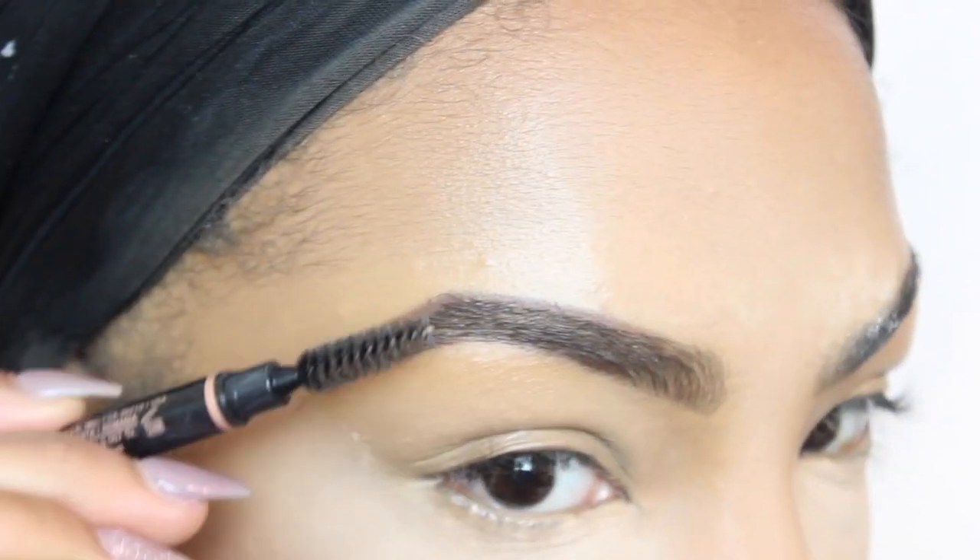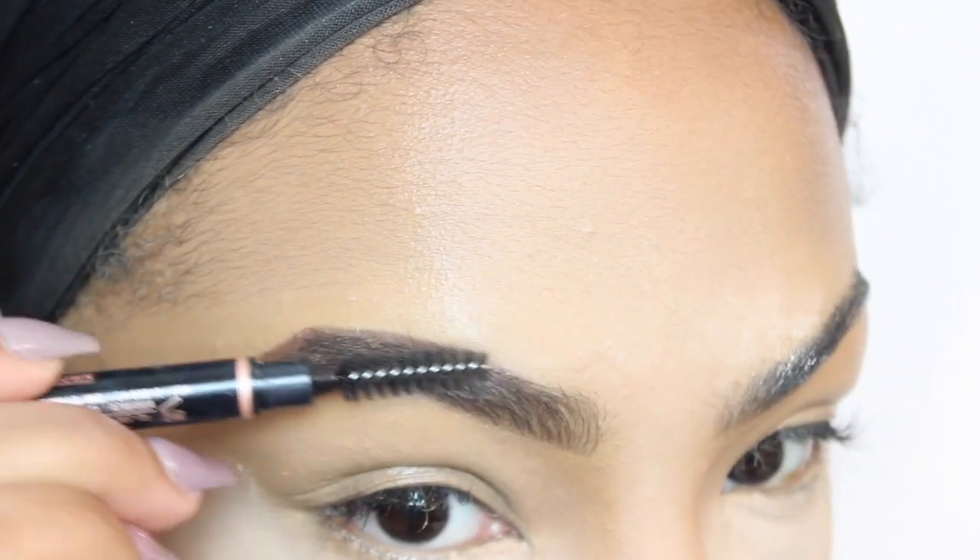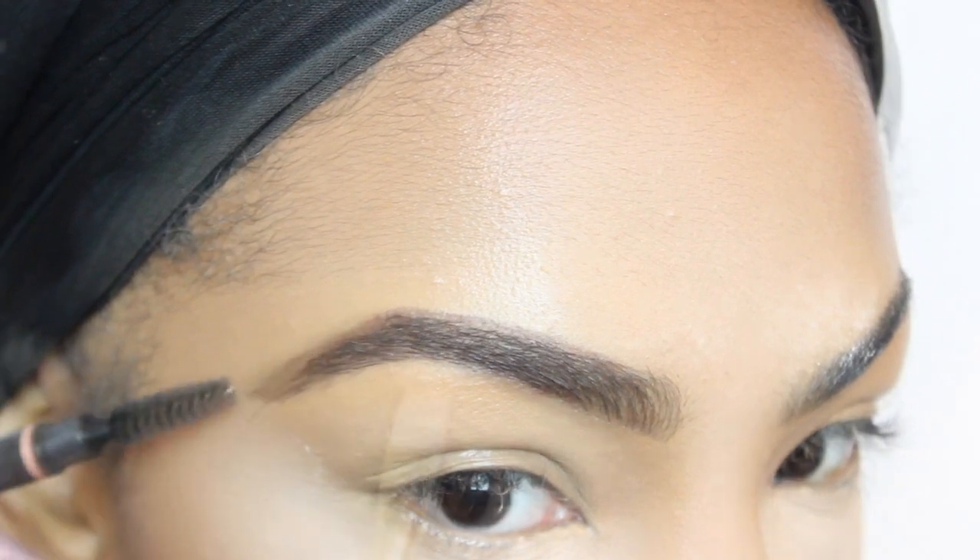I'm using an eyeshadow from my Too Faced Chocolate Bar palette — it's the color Truffled. And now I'm just blending everything out. That spoolie comes right in handy.